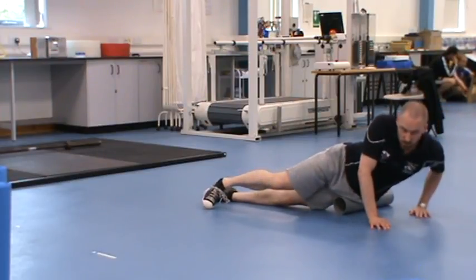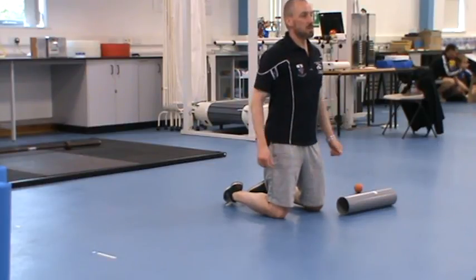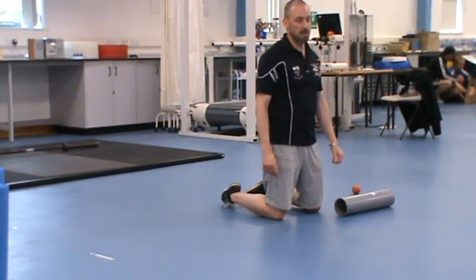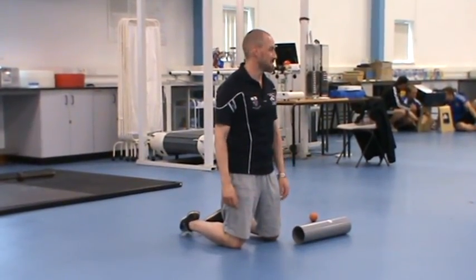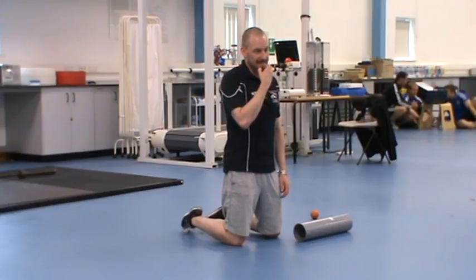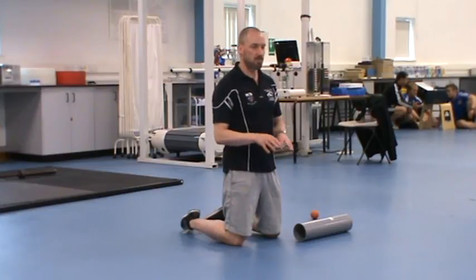The muscle you just roll around onto feeds into your IT band. So if your IT band's tight, chances are that muscle's doing a lot of work as well. The other thing to emphasise is that when you start to ramp the training volume, some of this is going to shift. This allows you to find where the problems are — as you're rolling around you're going to find soreness, find out what's moving.